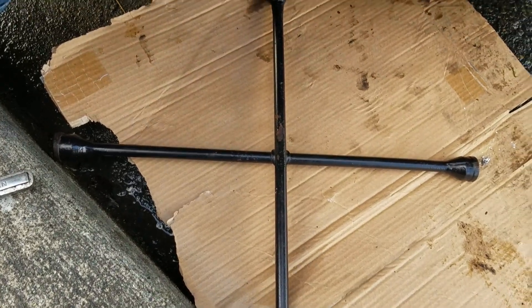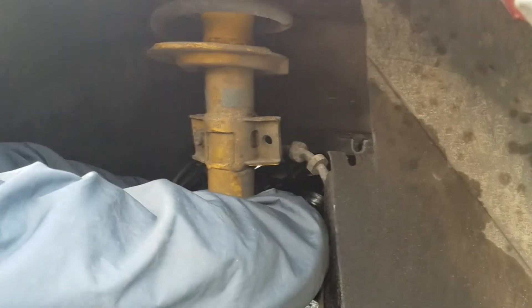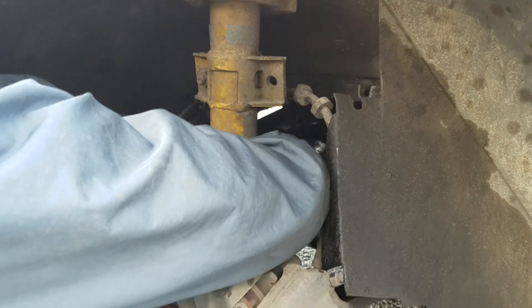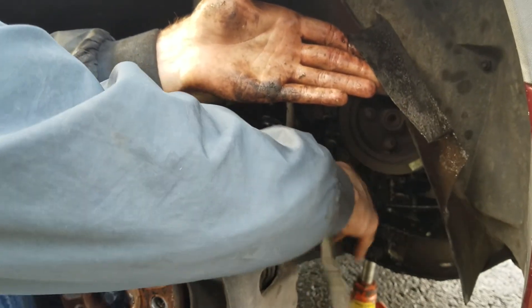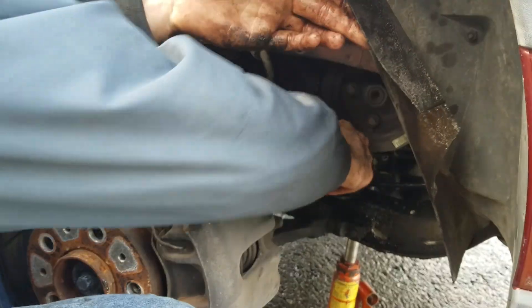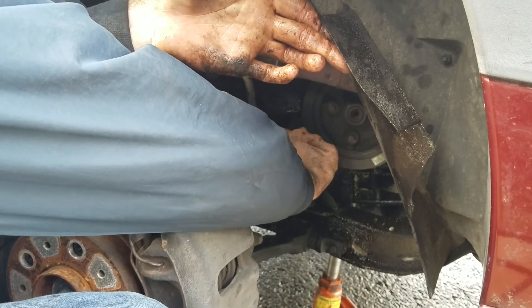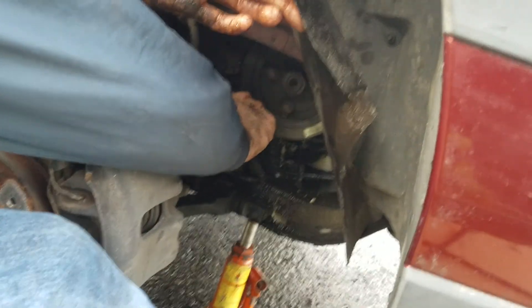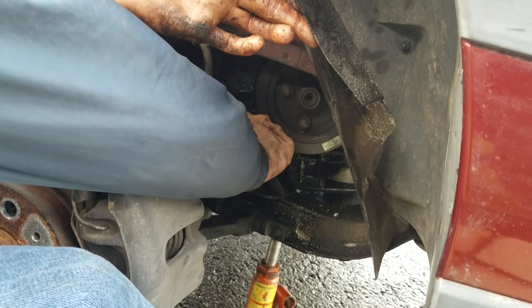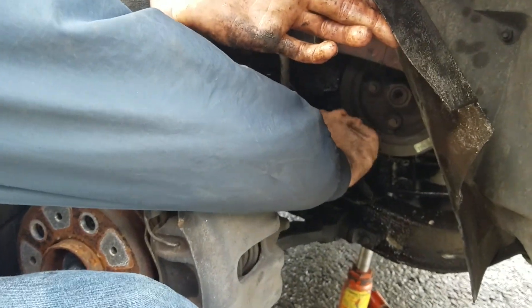After using a lug wrench as a breaker bar we finally got the last bolt off. It's not all smashed in on itself — not too bad. This is probably one of the easier motor mounts to do, because you just have to remove a tire and part of the inner tire well. It's just four bolts.